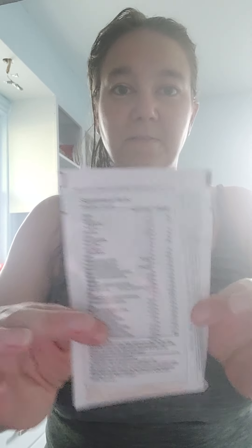Good morning, everybody. Happy Sunday. This is Thrive by LaVelle. This is the pre and probiotic shake. It's step two.